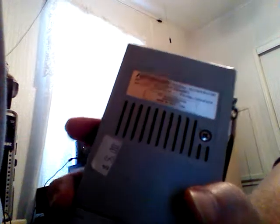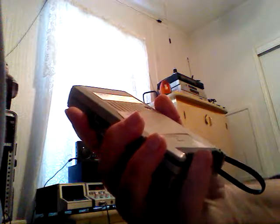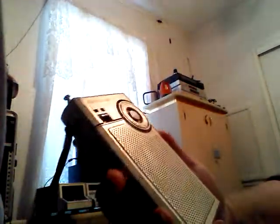I got it half off at one of the SPCA thrift stores with wooden nickels, so I got it for $2.50. The battery cover's little clicker parts cracked off — dry rotted over time — so I just put a piece of tape on there to hold it in. This is basically a throwaway radio.